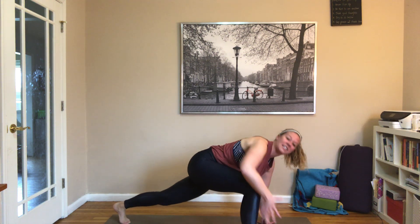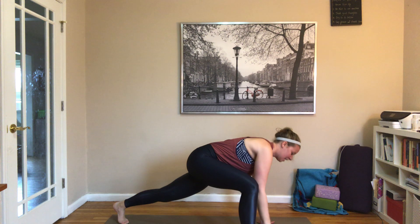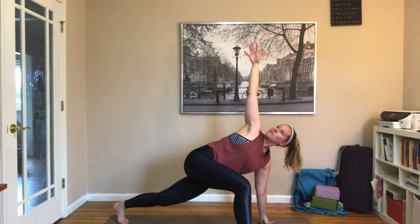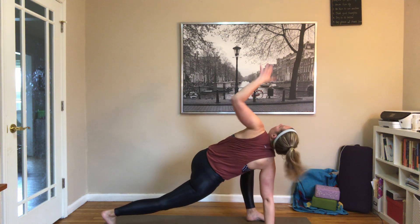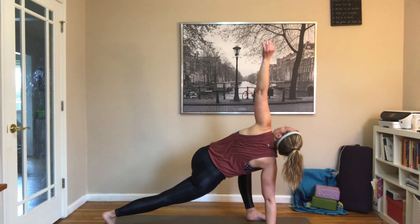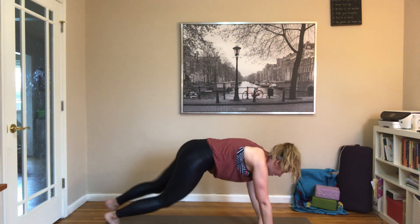Go ahead and take that right foot up. Left hand stays where it is, right arm opens to the sky and comes back down. Taking a few of these, opening up through that chest. Nice long fingers, nice long energy through that right hand. One more — leaving it up, straightening through those arms. Then placing that hand down, stepping it back, left foot goes up, left arm reaches to the sky, down and up.